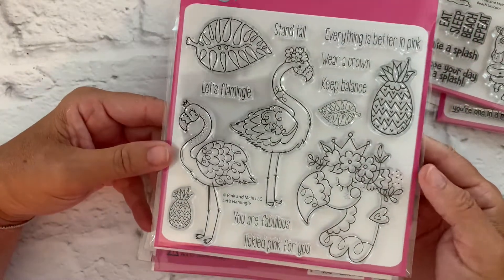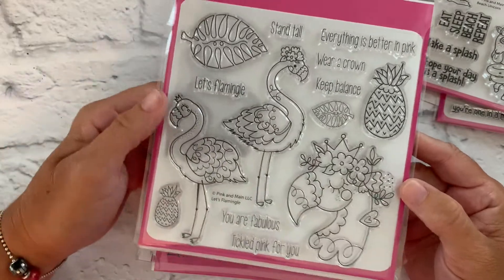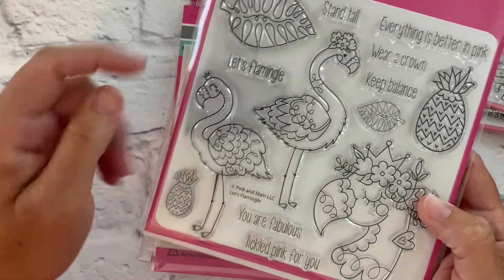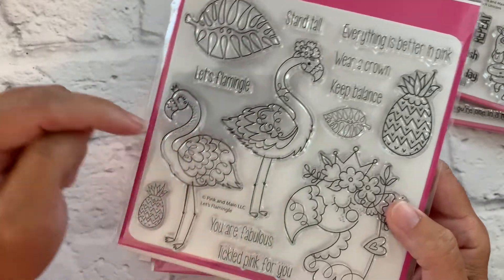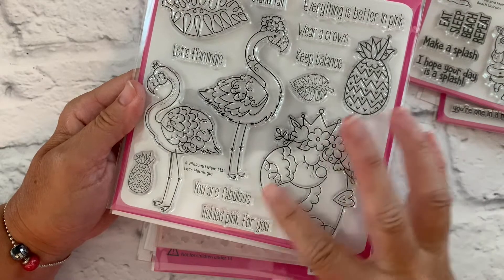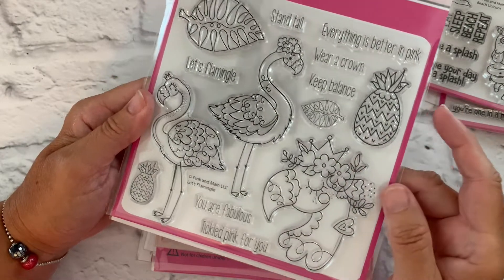For our third stamp set we have Let's Flamingo. This is a six by six stamp set, so these are some really nice big flamingos. We've got tropical leaves and pineapples, and this really beautiful, almost regal flamingo head that would look really beautiful on a card.